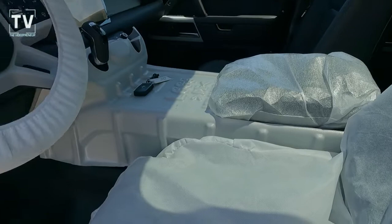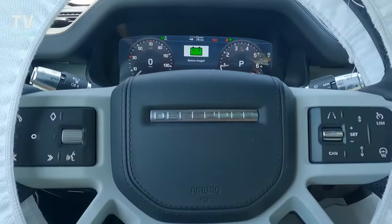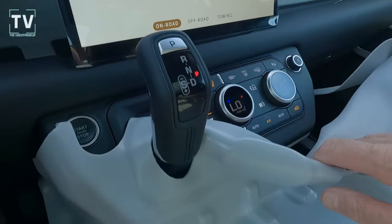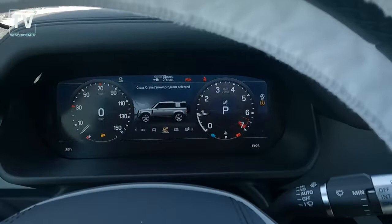In transport mode you can literally only drive this vehicle at 10 miles an hour — anything more than that and it will prevent you from going faster. The side mirrors I wasn't able to kick out. Here you can see the transport mode indicator. The fuel level is very low — just enough to get it off the truck and parked — and then the dealer does their prep. When I put it in reverse, the backup camera works, and the HVAC and air conditioning are also working.